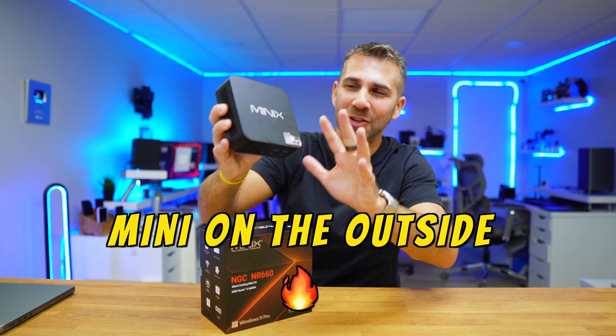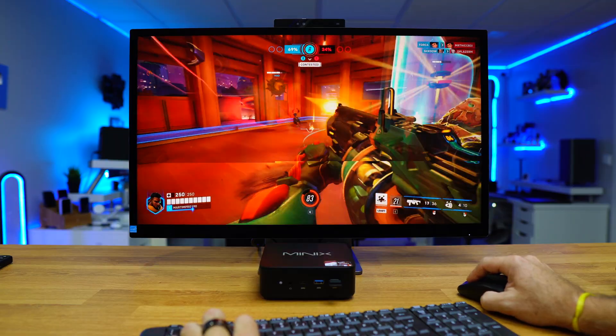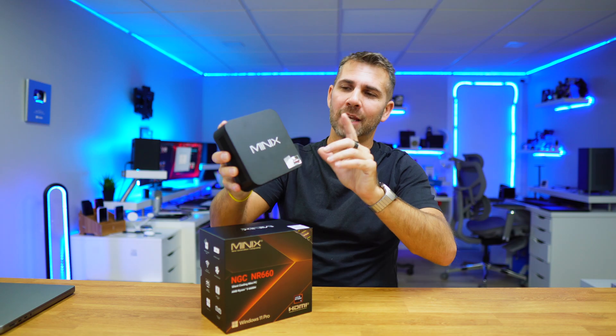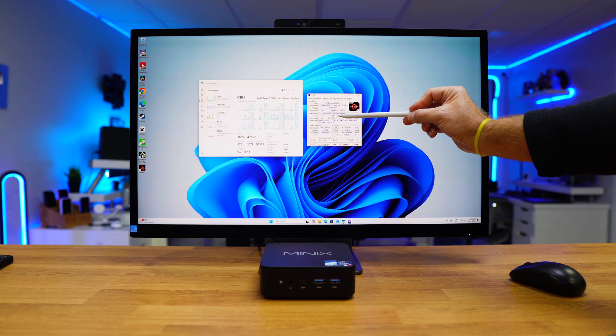This is a mini-computer with Thunderbolt 4. You will be able to do your school or work tasks, play some games, and even edit some videos if you want. Or you can install another operating system and turn it into your home server. It's called the Minix NGC NR660.